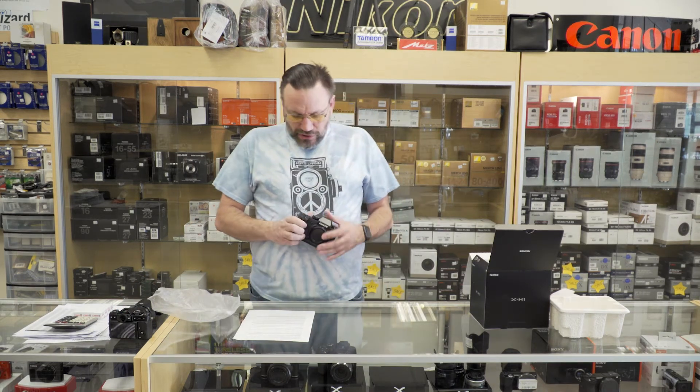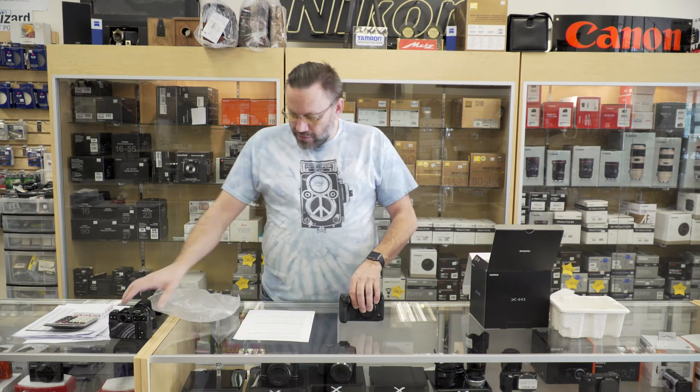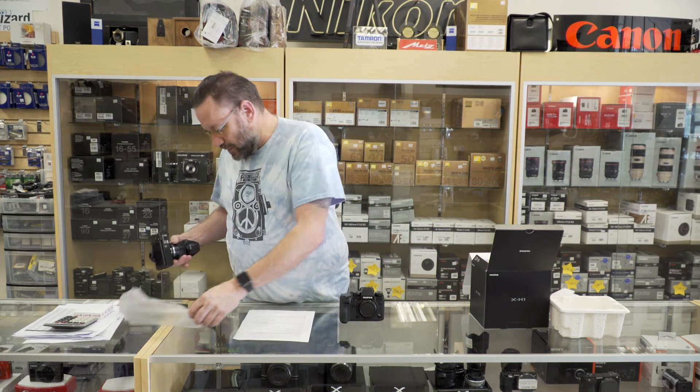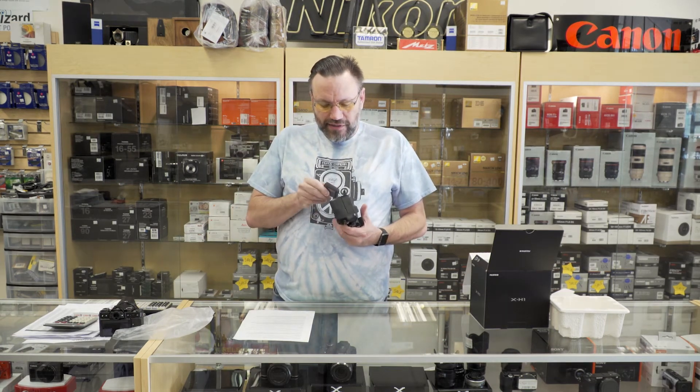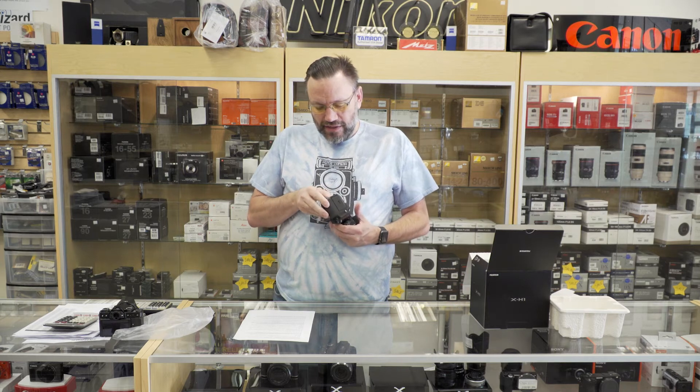So what I want to do is take the battery — I already have it charged up — and we're going to put it in the camera. We'll put a lens on and fire it up and see how this looks.